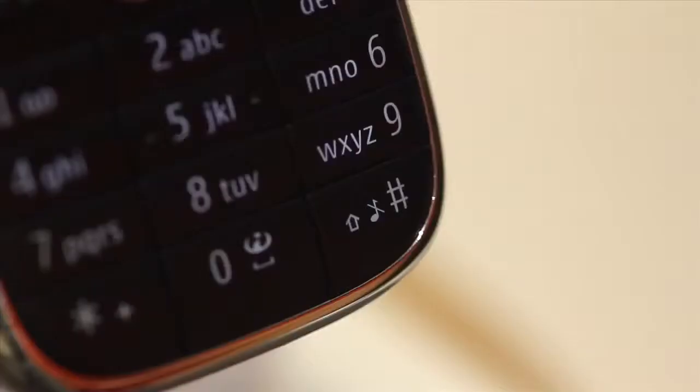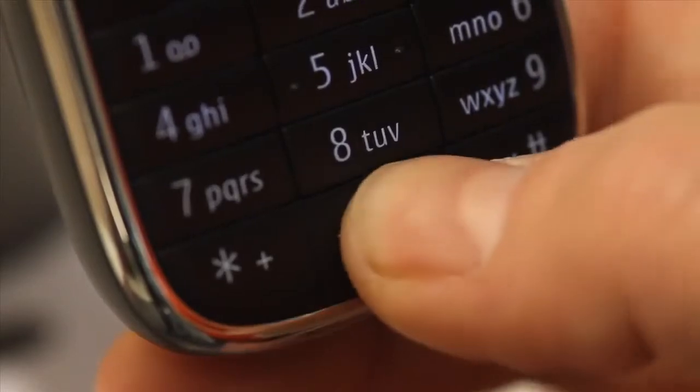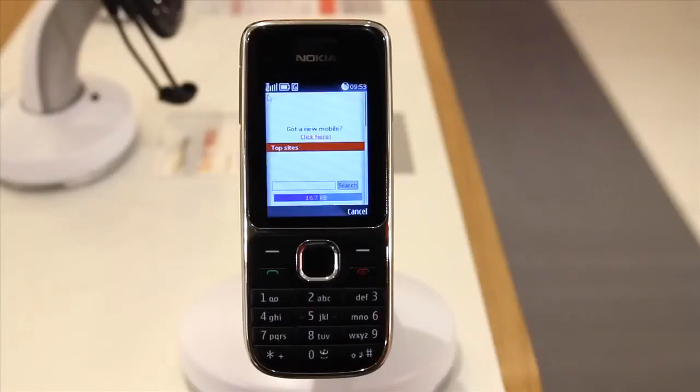When the phone is unlocked, hold the hash key to immediately activate silent mode and vice versa, and finally hold zero to load up your internet browser.